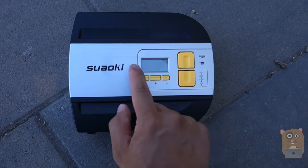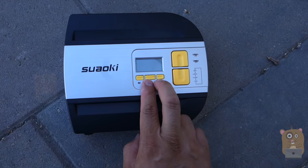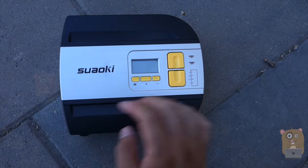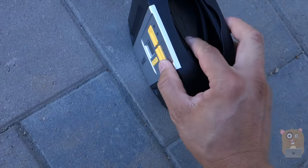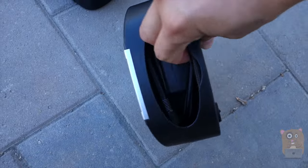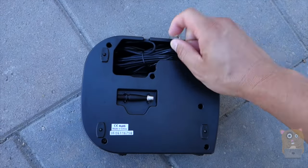Here's the air compressor with an LCD display. We can change the modes and also adjust the pressure I want, because once you reach the desired pressure, this one actually automatically shuts off. There's a built-in light with light, SOS, and flash modes. The air fill nozzle length is about a foot and a half, and the power cord is about nine and a half feet in length.